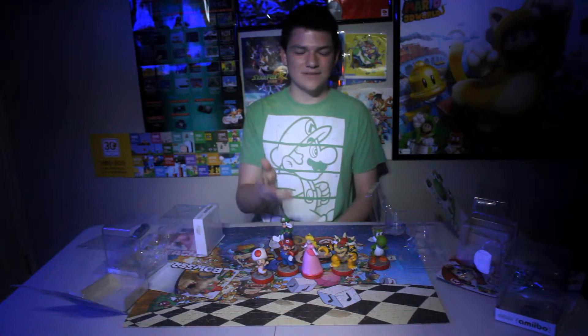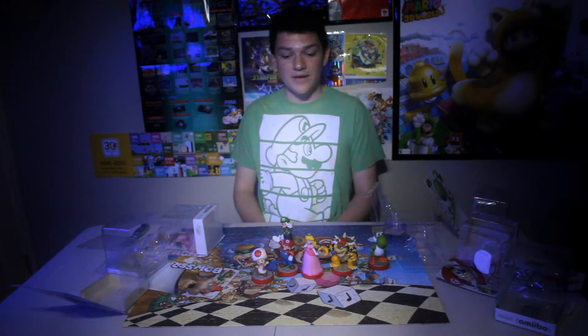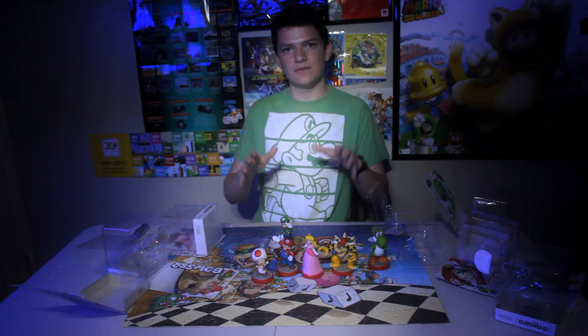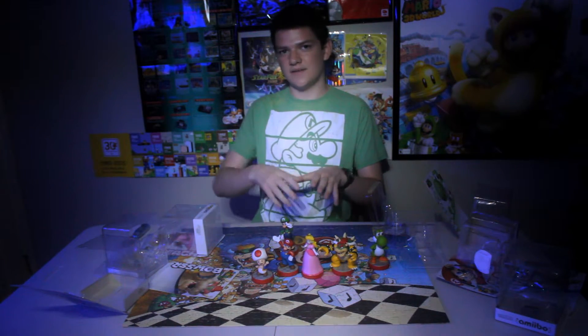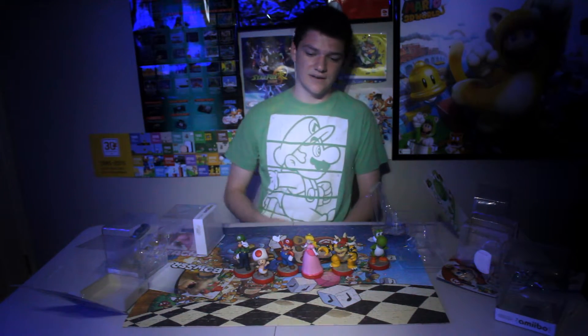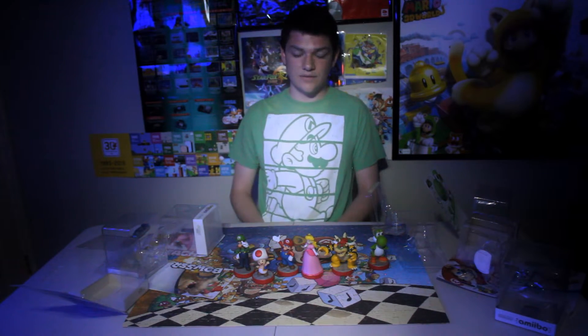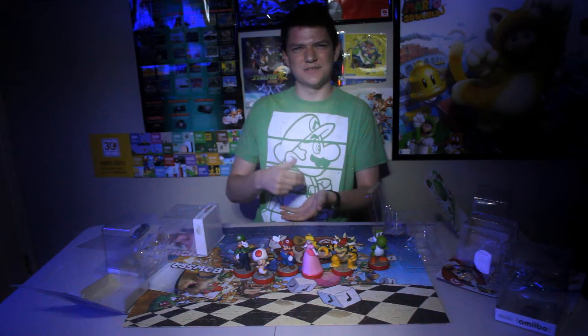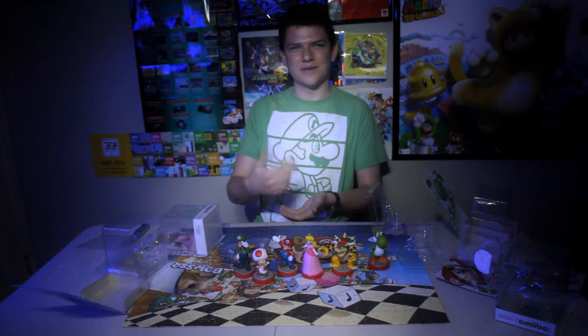Forgot to mention what these do. These work with Mario Party 10, which was a game. What they did was there's this amiibo board — think of Mario Party 5 and dumb it down the best you can and take out the minigames, and you got the amiibo party, which these worked with. You tap them on and then the amiibos come onto the board, almost like a board game but a weird digital one. It wasn't very fun.